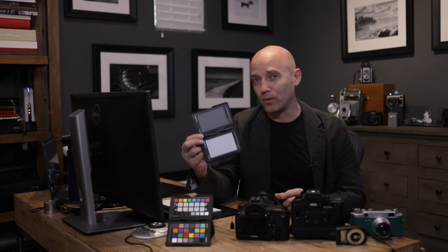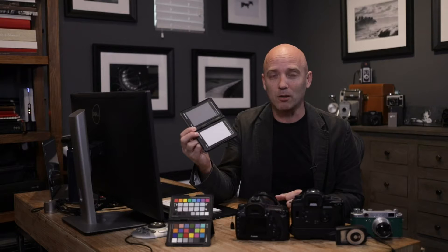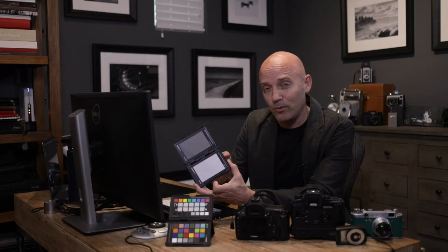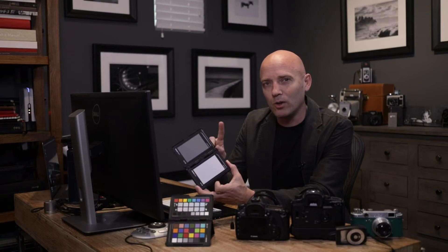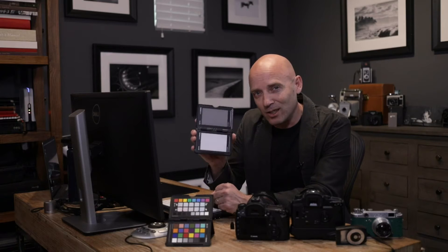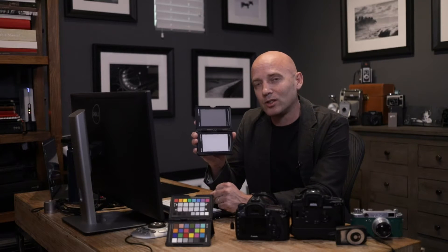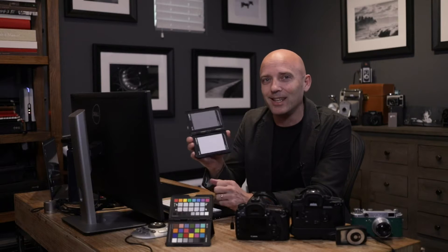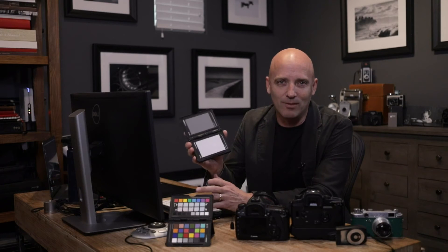The new version 2 of the ColorChecker Passport by X-Rite actually has not only a white card for white balancing but also a medium gray, or 18% gray card. That is intensely useful when you're trying to determine not only your exposure but also your white balance at any given location in any given light source.